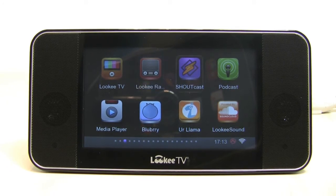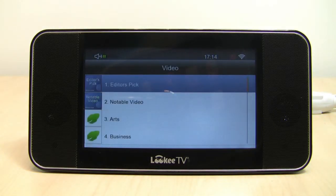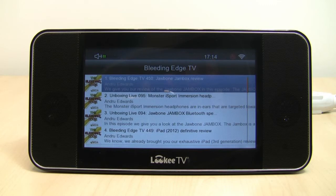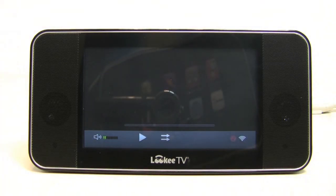There's also Showcast for even more music. You can listen to a lot of free podcasts all the time as well. Lucky Sound is powered by the SoundCloud music community, which is great. I'm going to show you the Blueberry app now. Blueberry is a place with thousands of audio and video podcasts from all over the world, all for free. We'll open up the Editor's Picks section — Bleeding Edge TV is a great one. It's all about technology and gadgets. We'll open up the first episode, and the buffer times are great.